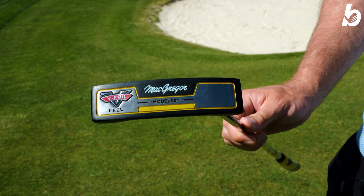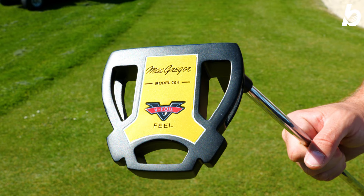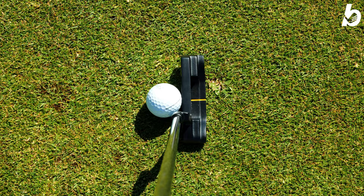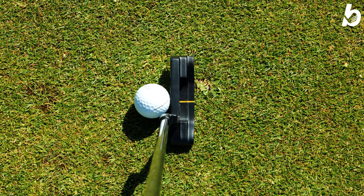Black and yellow color scheme — I'm not 100% sure on it. However, when you sit it down on the ground, you're not even going to notice it. The only difference between the two is the yellow alignment line on the blade. At address, the blade looks pretty standard but actually feels quite nice and very well balanced.